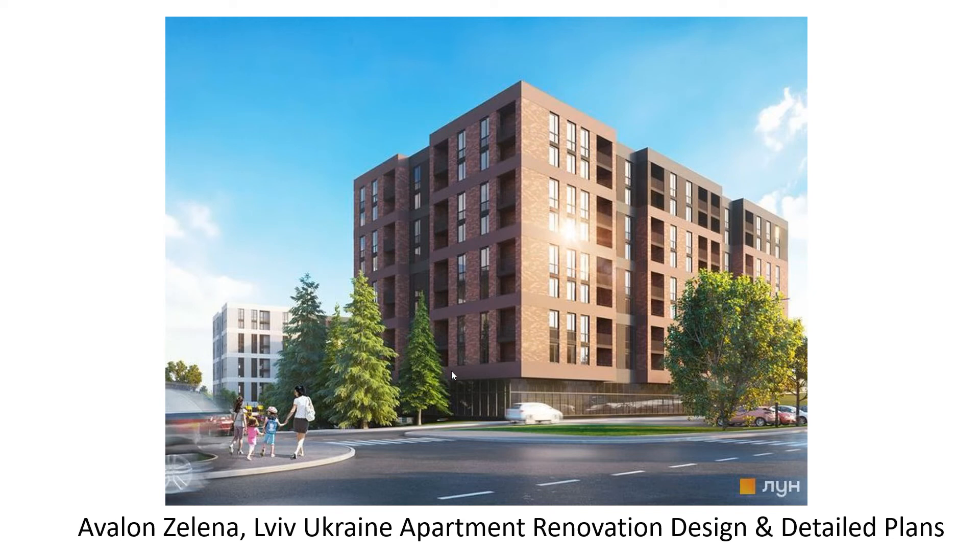All right, here we are. I finally got the designs and plans done for the apartment renovation for the Avalon Zelena apartment. It took around two months, but we worked out all the details. There was a lot of back-and-forth — she gave some ideas, I was stubborn on some ideas of my own, I gave in on some other points — but we finally reached a design that's very good, so I'll be glad to show this to you.